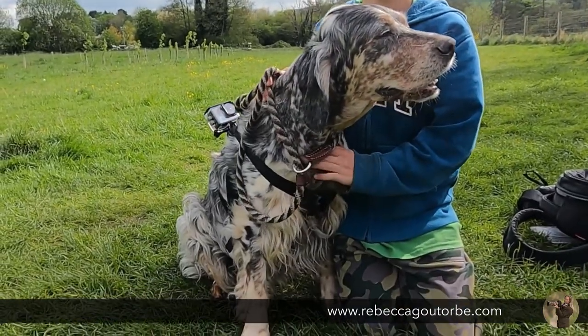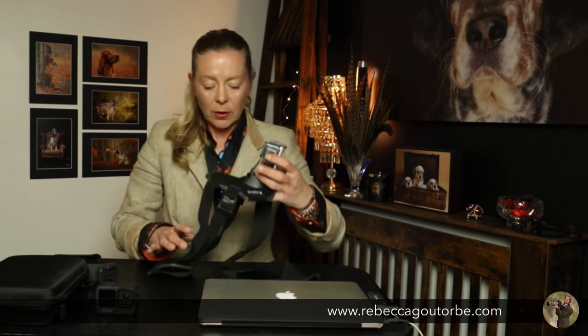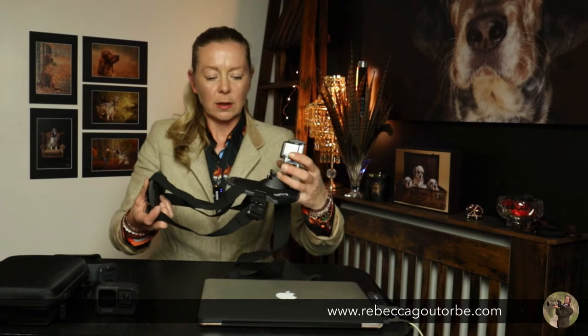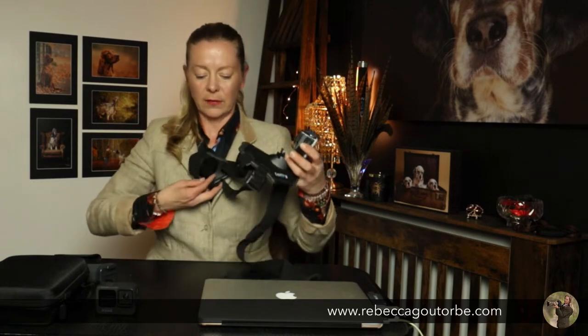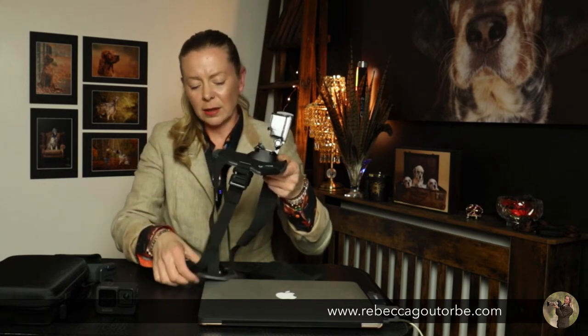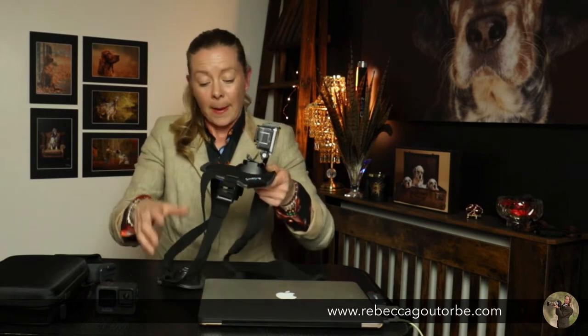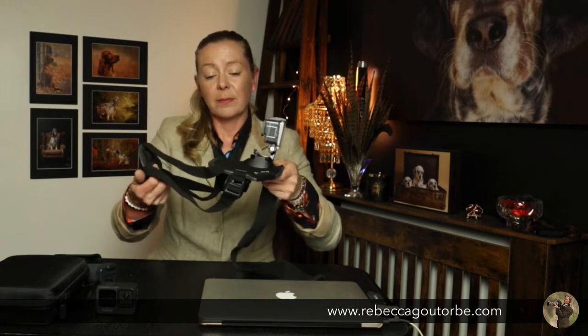Gertie's all dressed in the GoPro Fetch dog harness with the cheapo Aldi action camera attached. Now, what I've found every time I've used this dog harness — you can have a camera at the front or the back. I don't like harnesses for the pure fact that, left on too long, the harness will mat up the dog's coat — all the way under the arms, round the shoulder and chest. And with this harness, however much you tighten it up, it will move.